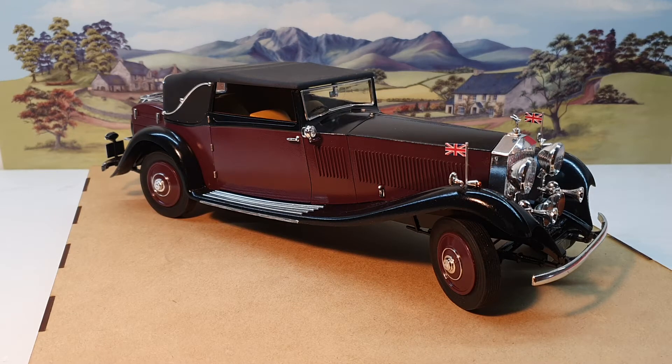Hi everyone and welcome to my second review video featuring classic Rolls-Royce model kits from the 1970s and 80s. You may have noticed I didn't say unboxing because I can't unbox this one — I've just finished building it a couple of weeks ago. I'm very pleased with the way it turned out, but let me tell you about the kit.